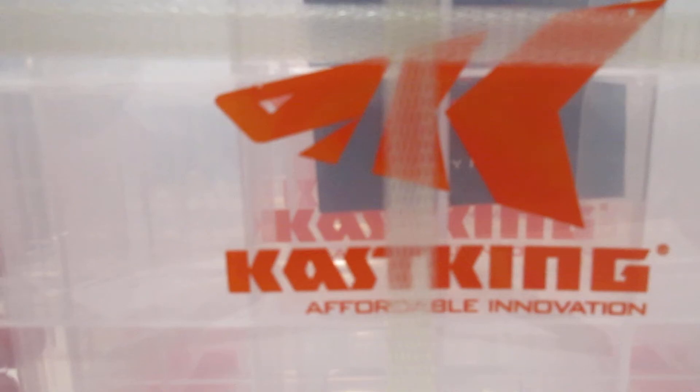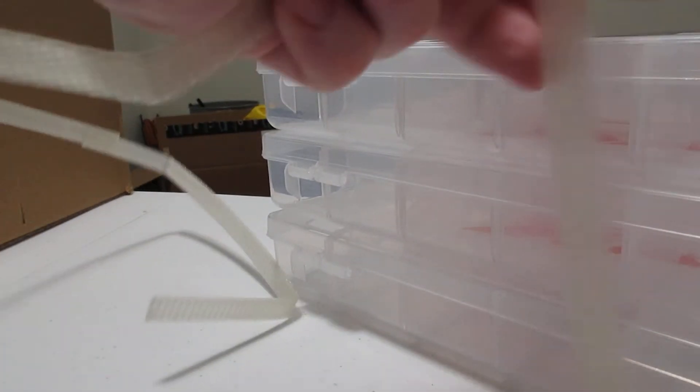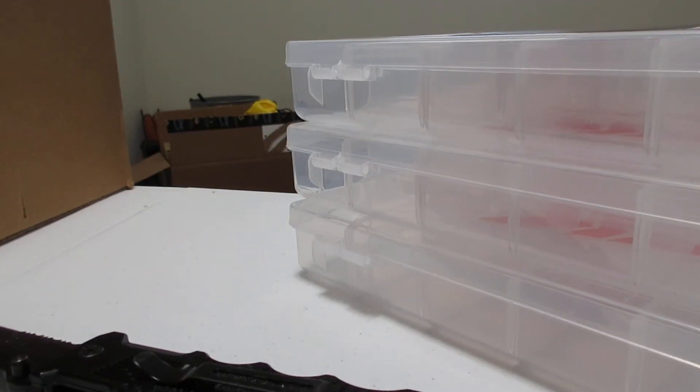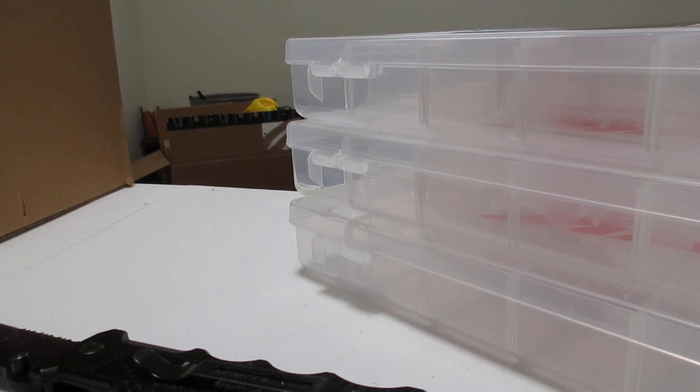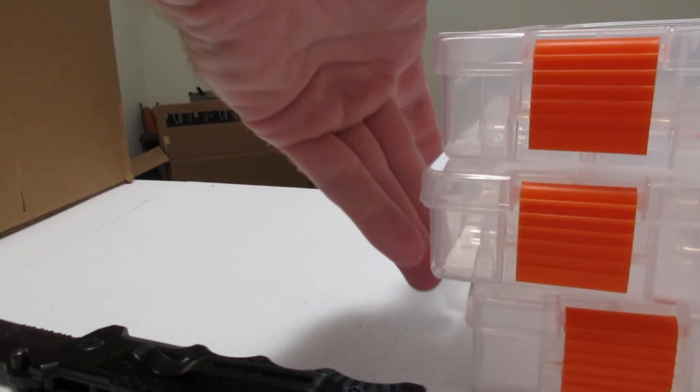Four casket tackle boxes. These ones were smaller than I thought they were going to be. Oh well, it is what it is. I'll end up buying more of them in the bigger size.